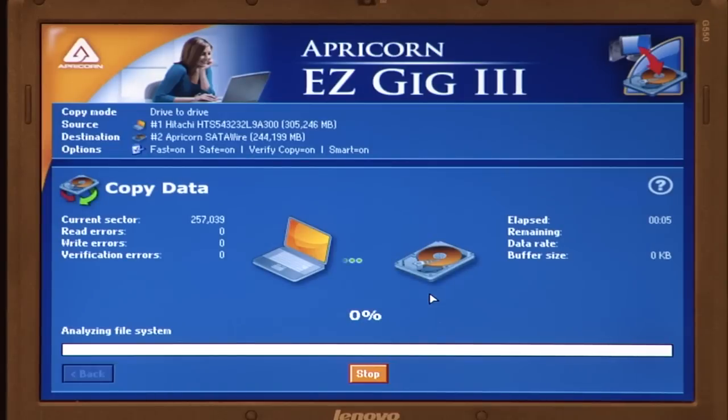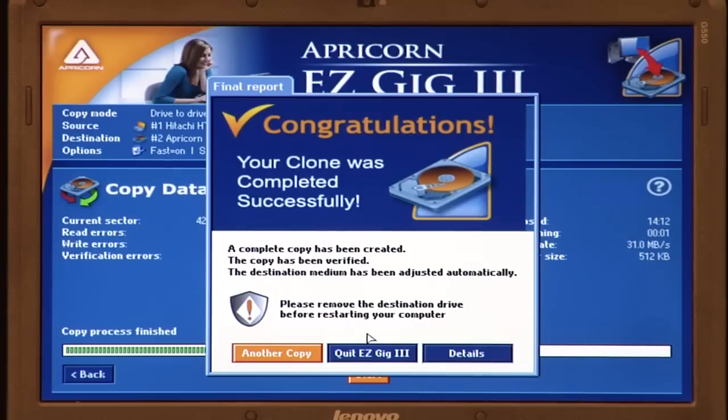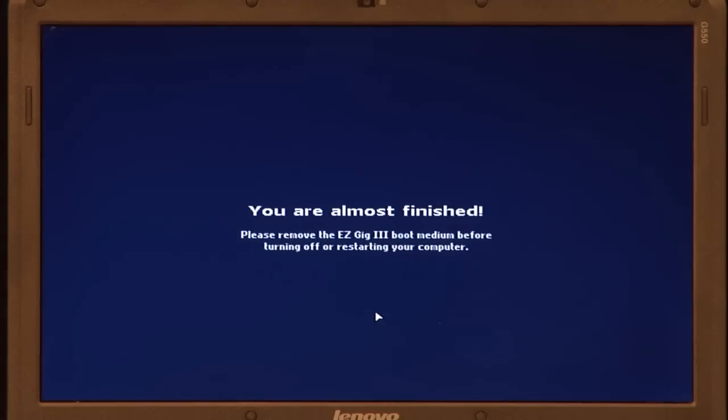The progress bar will indicate your cloning status. Once your system has been cloned, remove the SSD, quit EasyGig, and follow the on-screen instructions before turning off or restarting your computer.